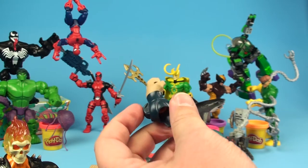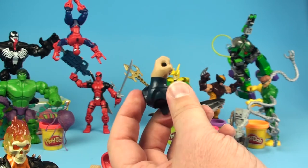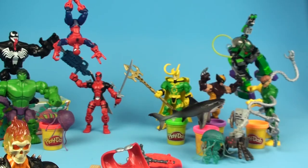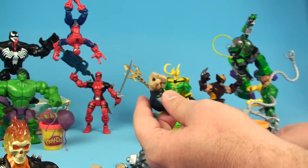That was a lot of work and a lot of noise for that one fist, but I got it out. He's all out of the packaging. Now let's put him together.